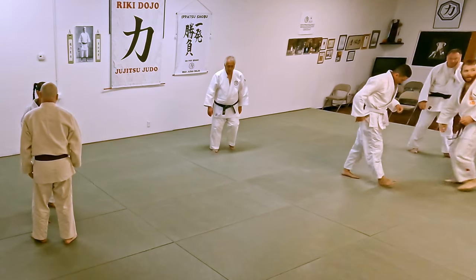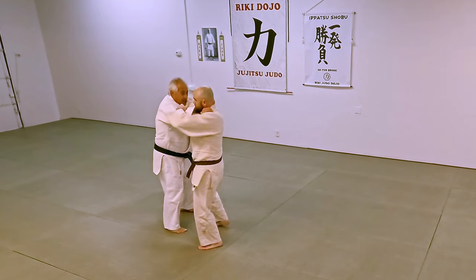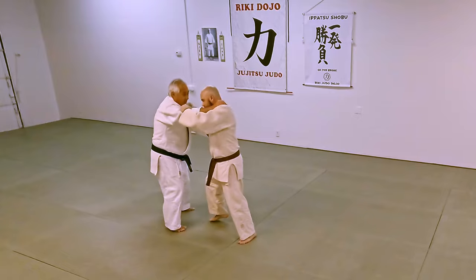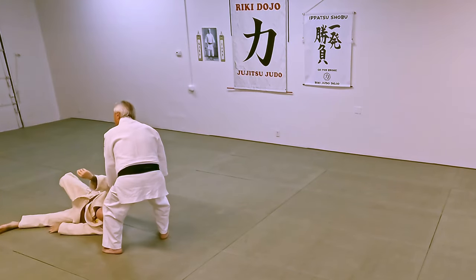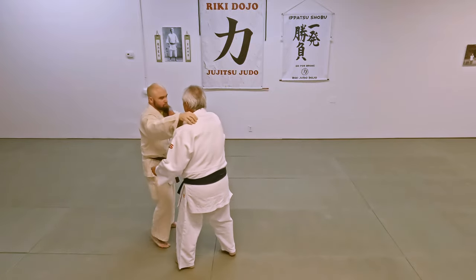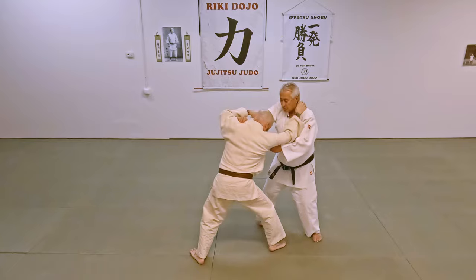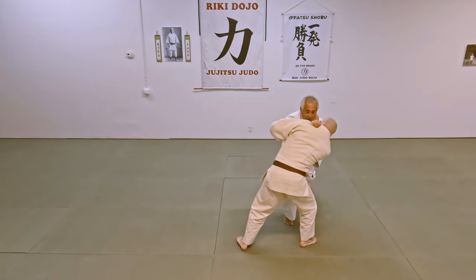So now I'll show you another way of doing Uki Otoshi. See my thumb here? See how I push him? And then he pushes forward, and I just turn out of the way. So there's a hidden strike in there. He's down. I'll push him, and then he comes back, and then I'll just move out of the way and drop.